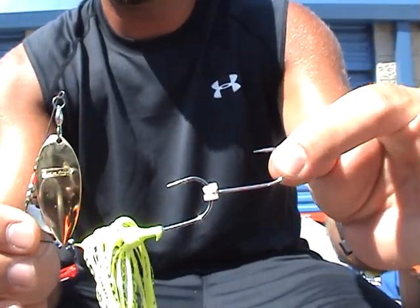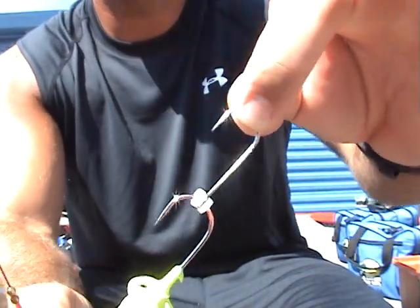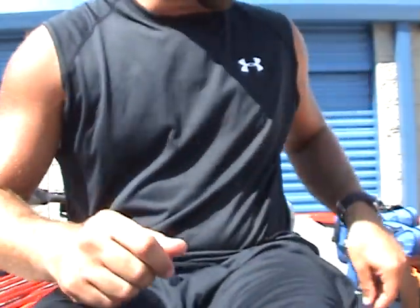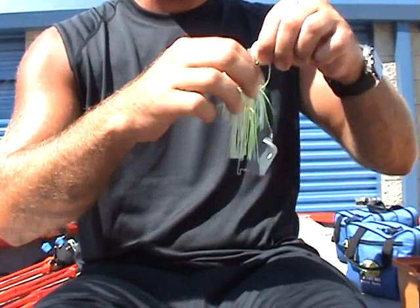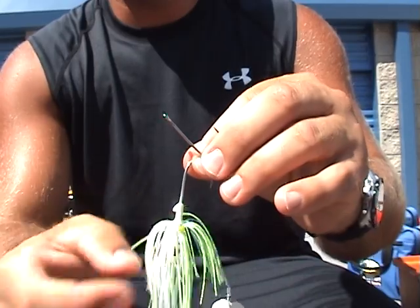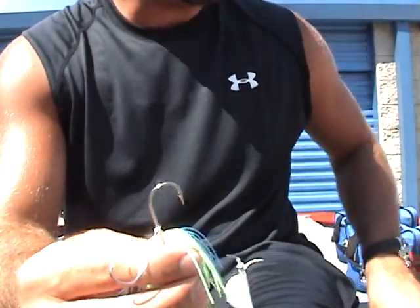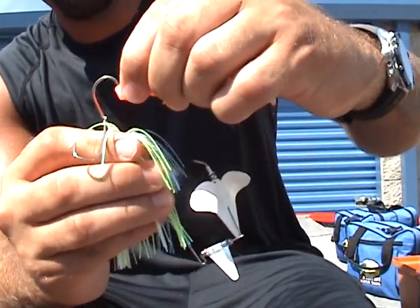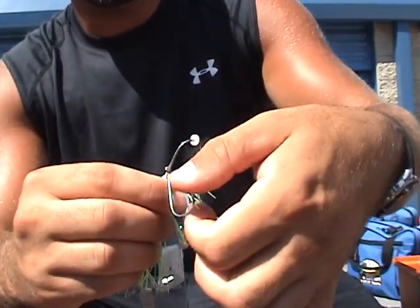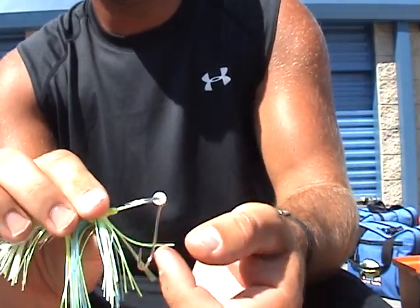That's the easiest way to add a trailer hook to your spinner bait. You can also add a trailer hook to your buzz baits using the bait buttons. For me, I like my trailer hook to be able to move around. So I'll put the trailer hook on first and then just add one bait button to keep it from sliding off. Now the hook is able to move around freely, but it can't come off because of the bait button.